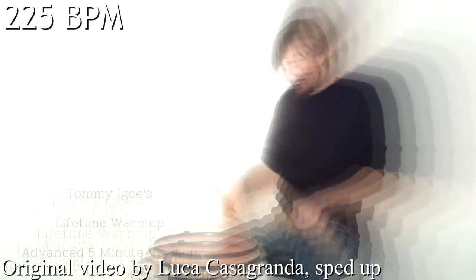Bump it up to 2-50. Bump it up to 3-10. We need to take a while.